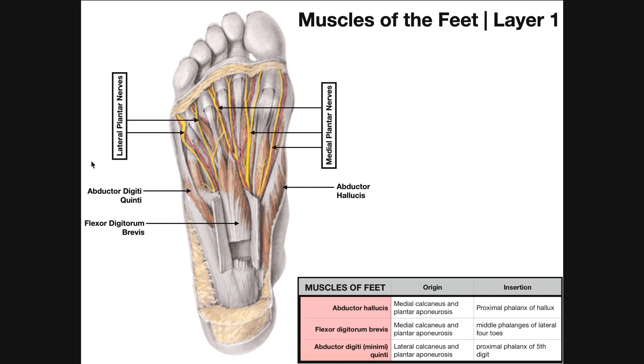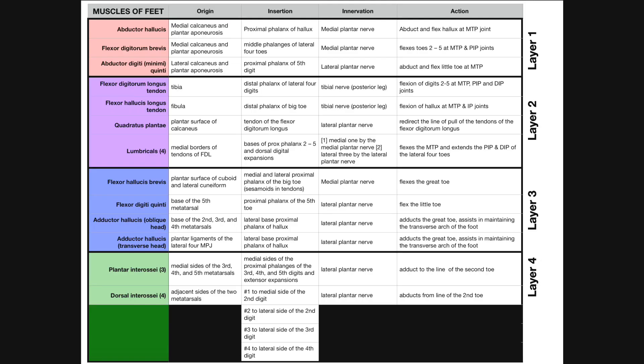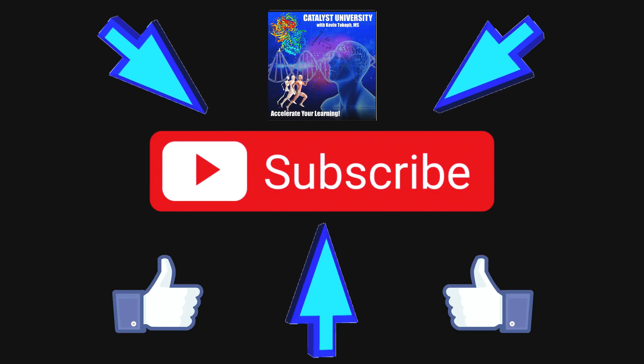Hopefully this video gave you a good understanding of all the intrinsic muscles of the feet. Please make sure to like this video and subscribe to my channel for future videos and notifications. Thank you.